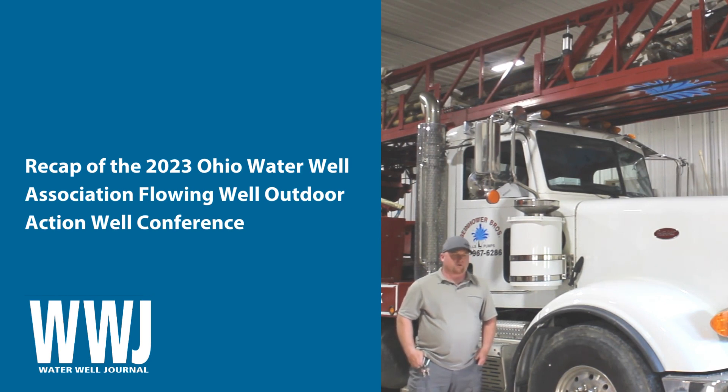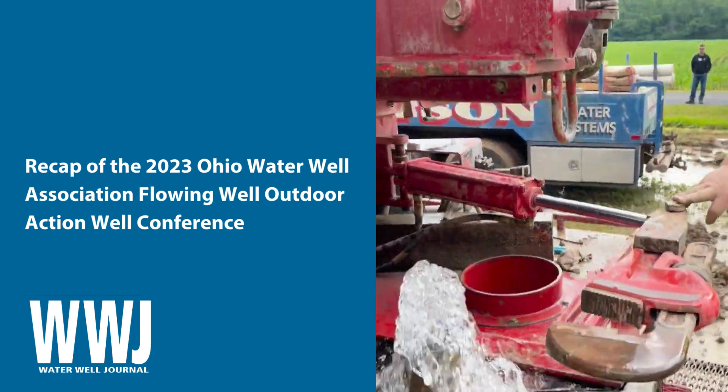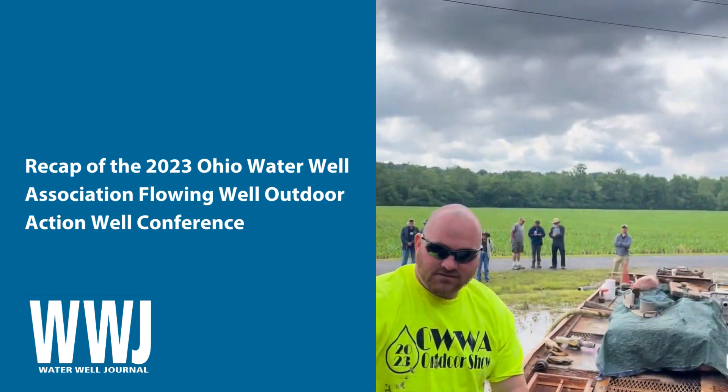Going off of memory, don't hold me to all that, but what we did — we had it flowing 350 gallons a minute over the top.